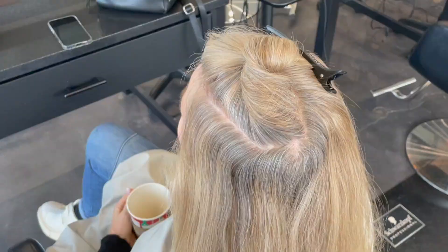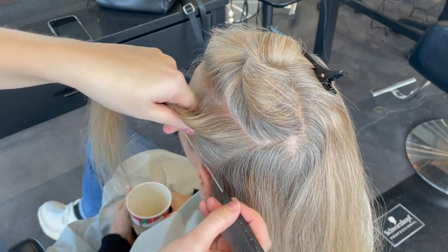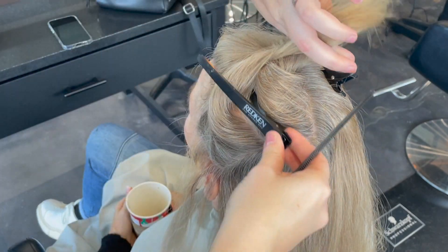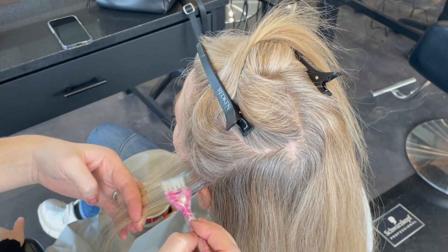Every few appointments we do add in some lowlights, but today we're just doing the highlights. We're just doing a half head — her half head takes me about 20 to 25 minutes to apply and it's a very simple method. However, hair texture matters.